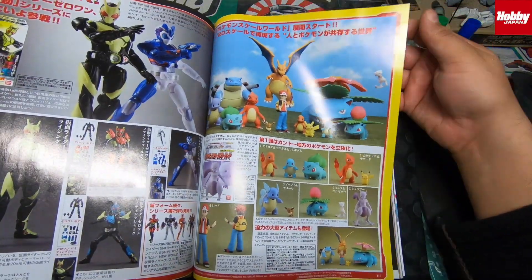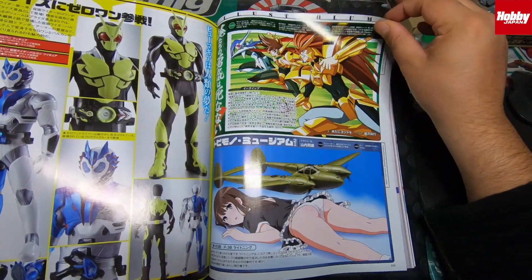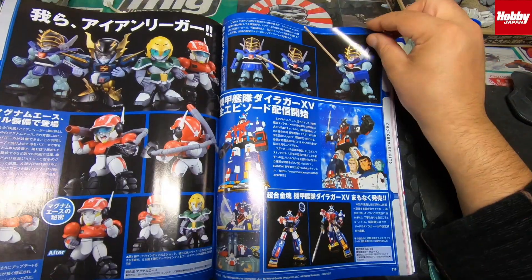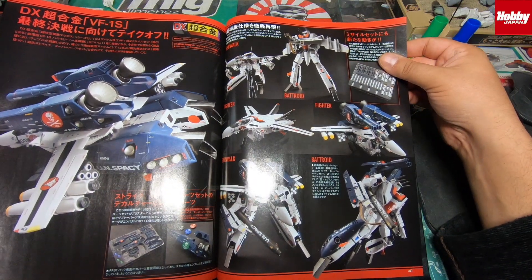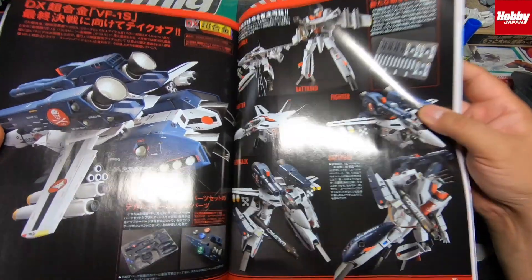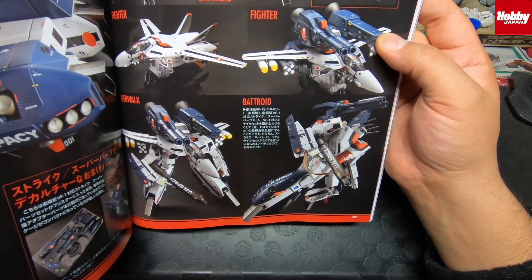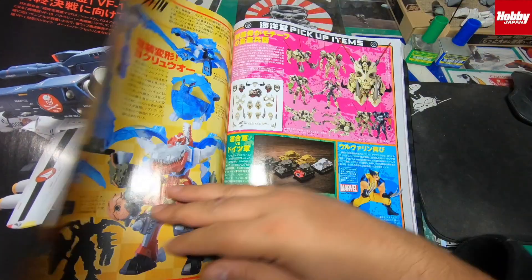There's some Pokemon content. I'll just flick through since most of you probably won't be interested. There's a new toy coming out in March — it's a VF-1. There's also some Jill Walk Bat Droid Fighter with loads of options — pretty sick if you're into that kind of thing.